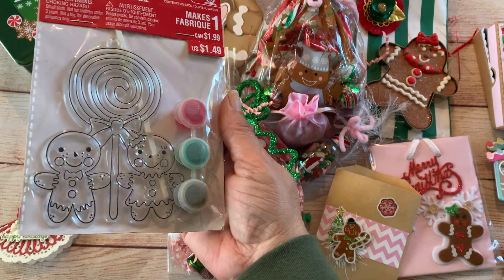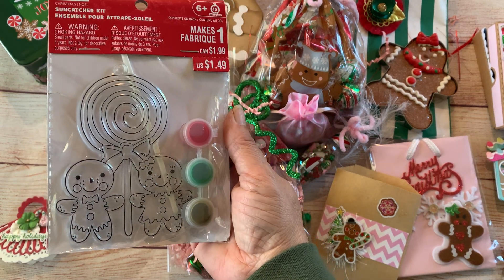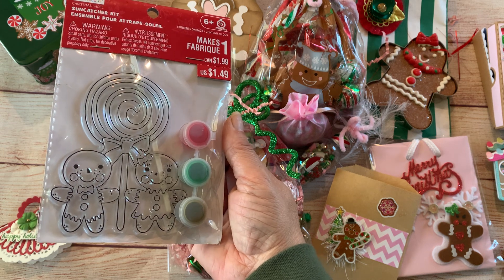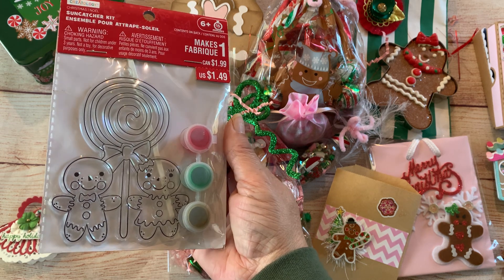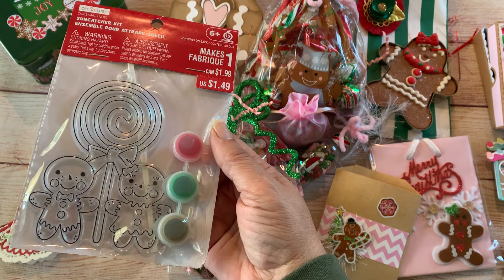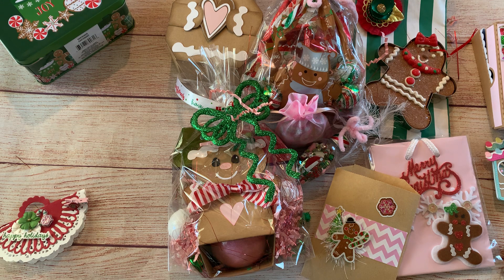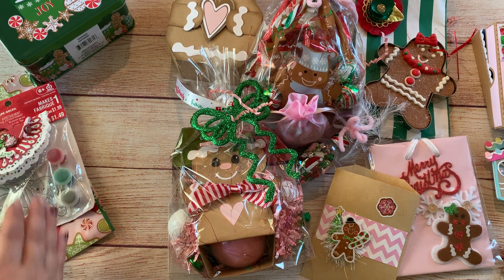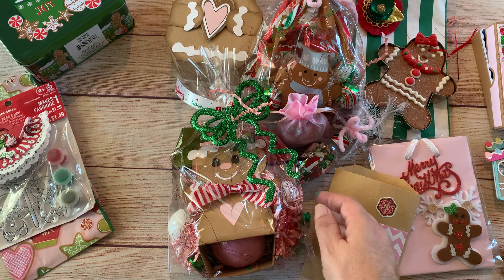I thought this was really cute — I got this from Michael's last year when they had 50% off, so I'm gifting that.